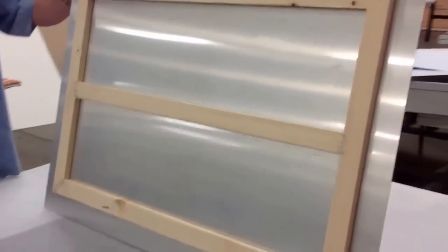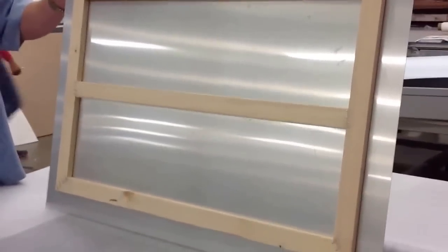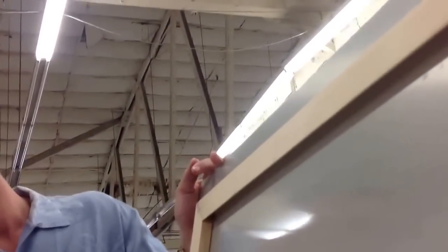And on the back, we have our mounting cleat. That's how we've done the hanging hardware. We'll end up having a cleat that's going to go up and then attach into the inside.